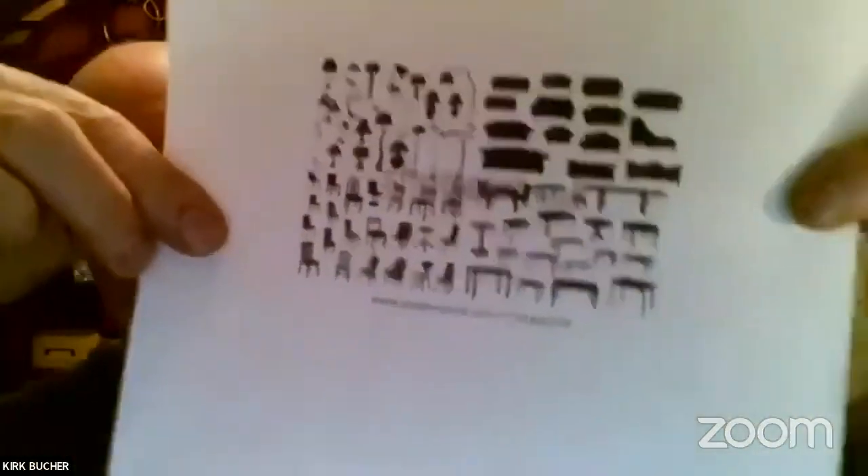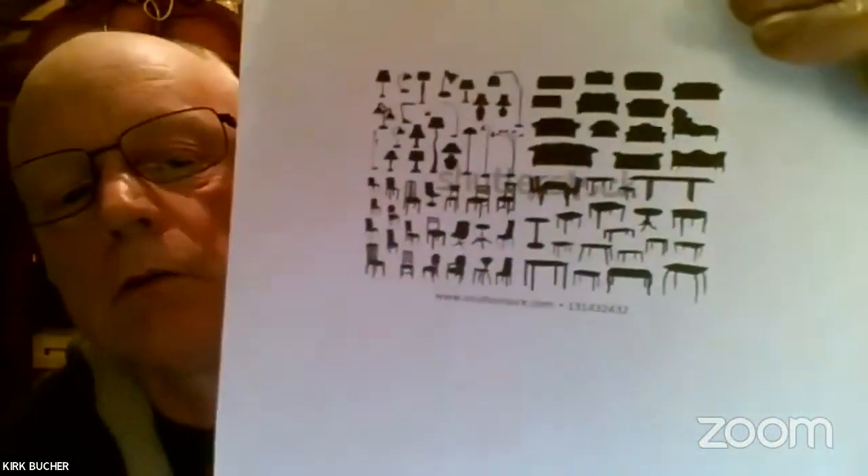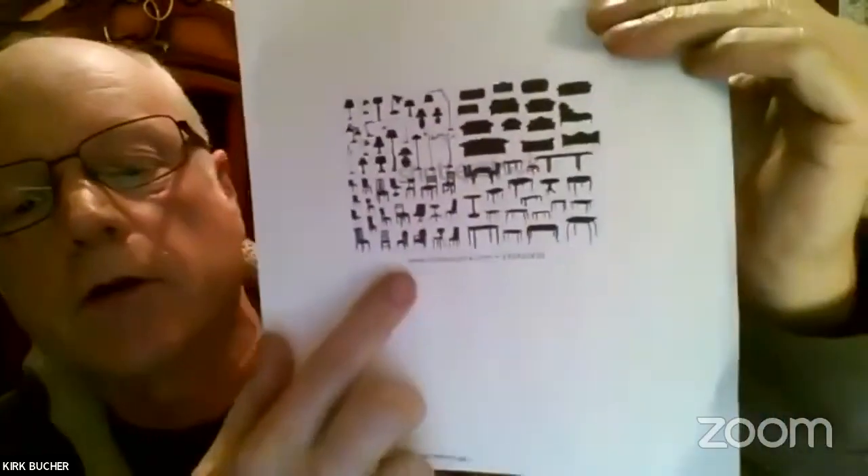I went online and I found these black-on-white silhouettes. The nicest thing about them is you can cut them out. First of all, they're small enough for just about any scale you use — you can see the size, they're really pretty small. They've got an assortment of things you can use: tables, chairs, antique mirrors, as well as people. And you can size them down to any size you want.